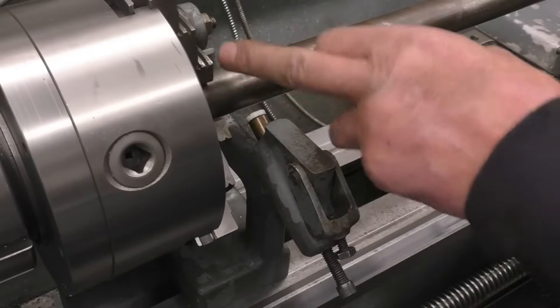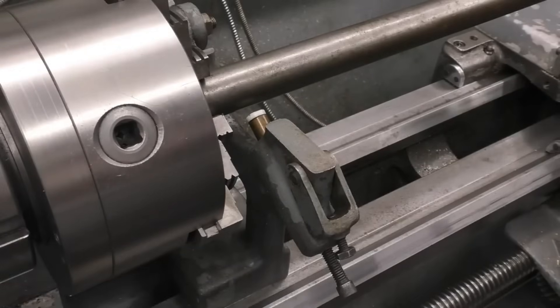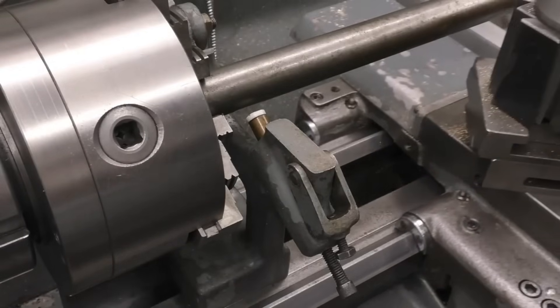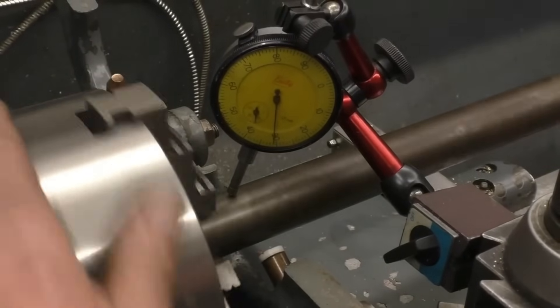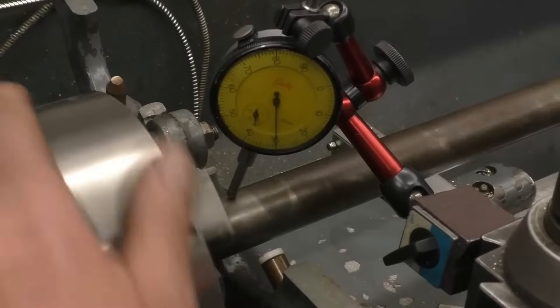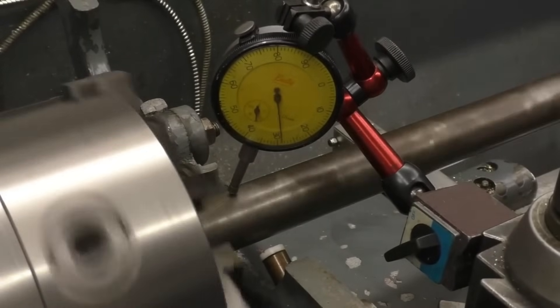I'm going to put a clock on this bar to true it up while it's running. This three-jaw chuck is normally pretty good - right, that's coming in at two or three thou, which is near enough for a piece of bar that is going to be machined.